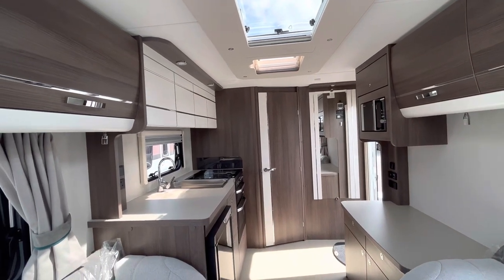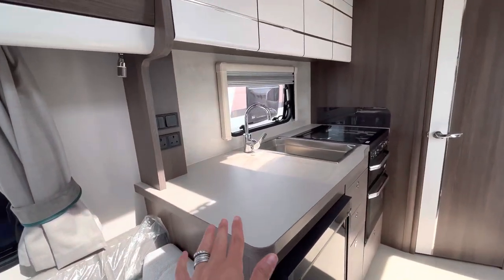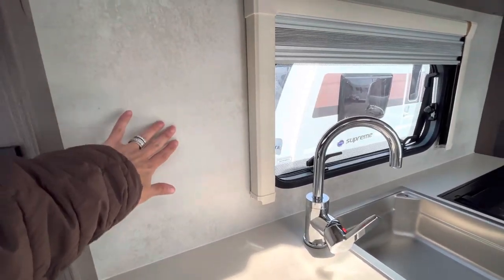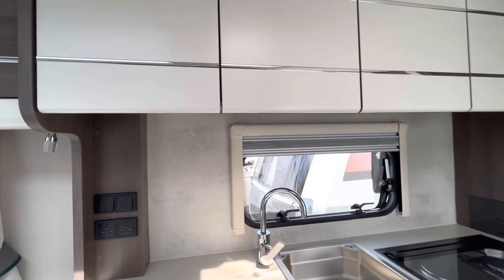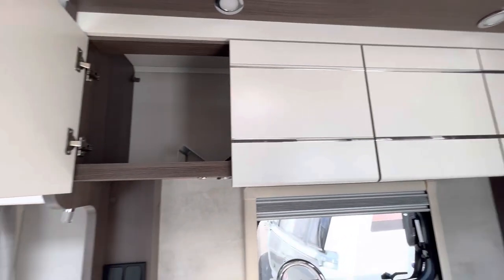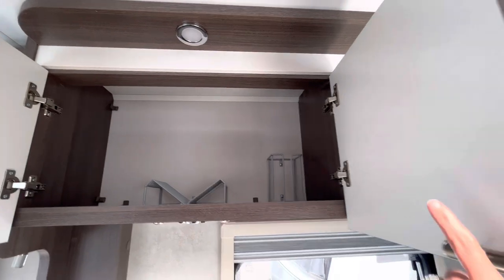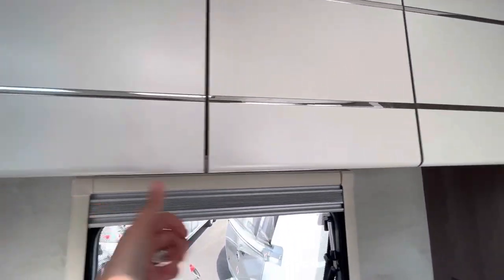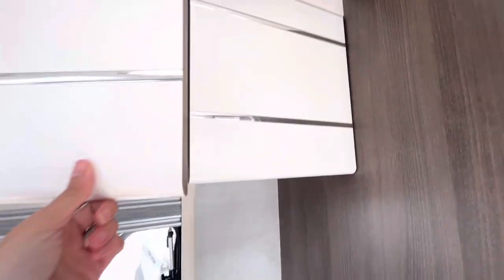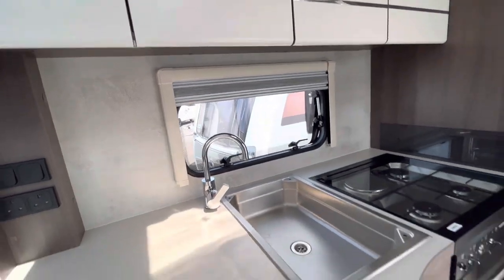Let's look now down the back of the caravan into the kitchen space. There's no flap here but we have got a good amount of worktop, two sockets, a nice splashback, and a good-size kitchen window. There's plenty of storage and lights above. The lockers are a nice size — one with a rack — and another good-size storage cupboard with plenty of room.